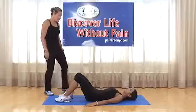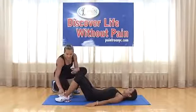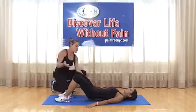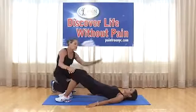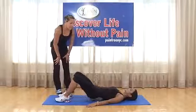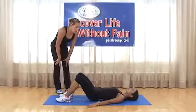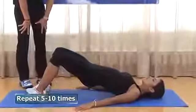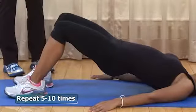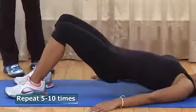Active bridging: legs at 90 degrees at the knee, about shoulder width apart. Press down with the arms into the floor and elevate your butt — up as high as you can. Inhale as you come up, exhale as you come down. Do ten repetitions with no big pause at the top — up for a count of two and right back down.